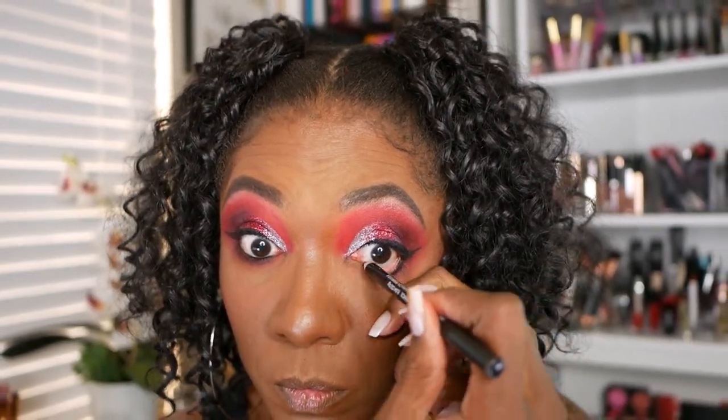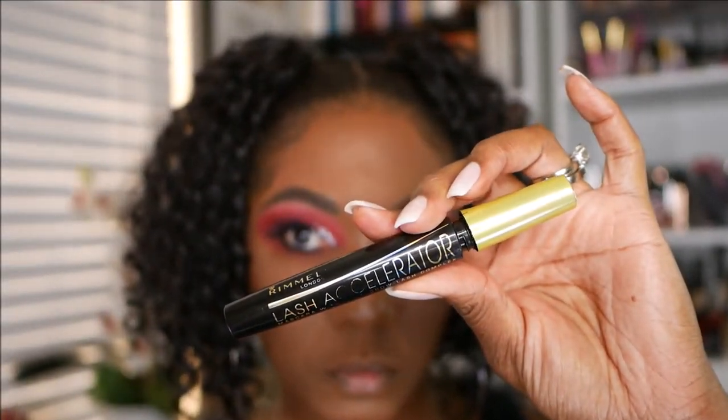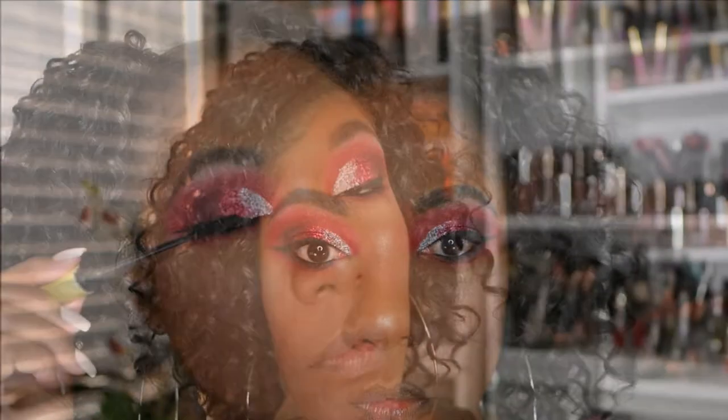For mascara today, I am using my Rimmel Lash Accelerator. I love this stuff, you guys — I keep trying different mascaras but I always come back to this one. So I'm using this one today on both my upper and lower lashes.